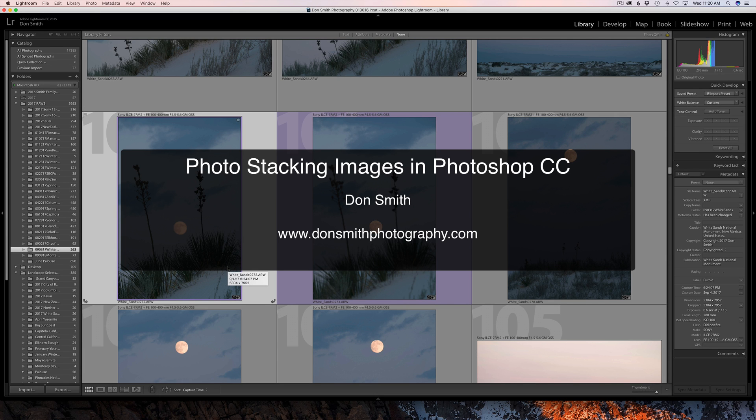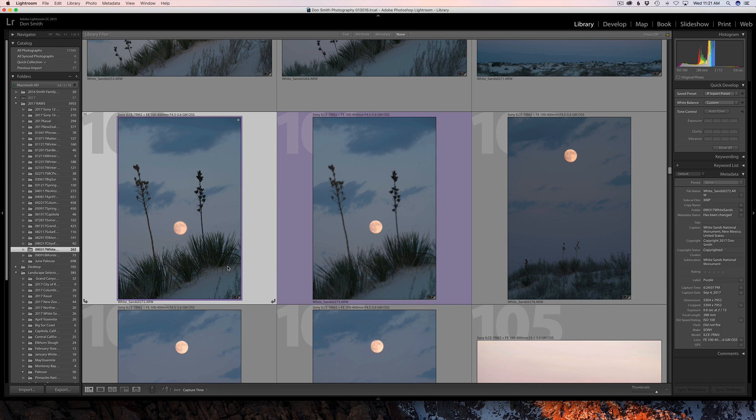Hi everyone, this is Don Smith, and I would like today to show you a cool way of blending images that were focused at a couple different focus points. I just got back from my White Sands workshop out in New Mexico. We had a great group of photographers out there, a really knowledgeable bunch. One evening we were in the Inner Dunes area, and the goal was to find yucca plants to put up against a rising moon.